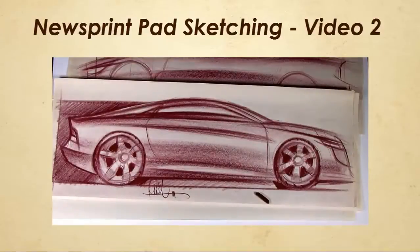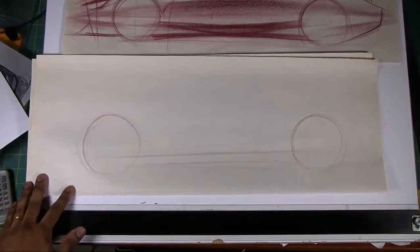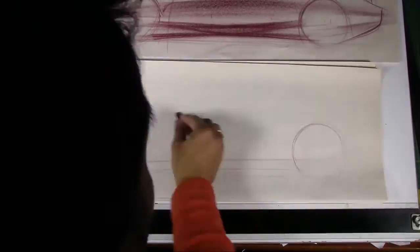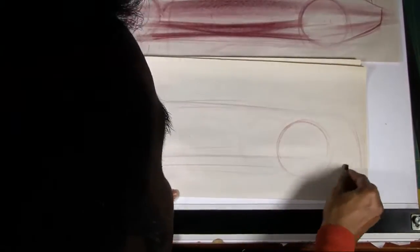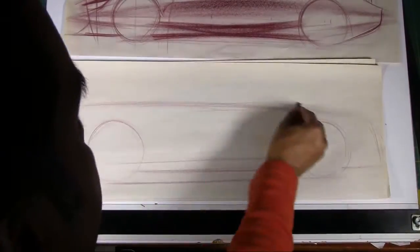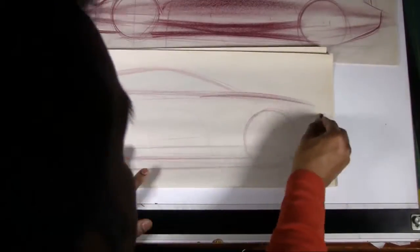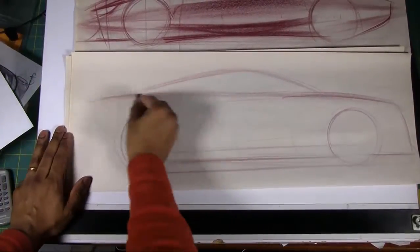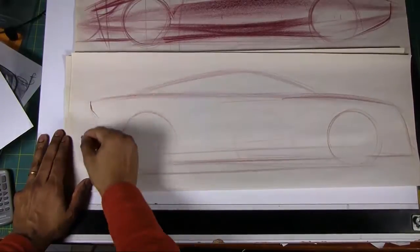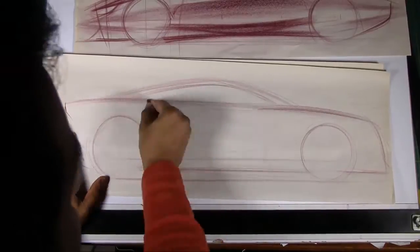Welcome to drivenmavens.com, my name is Arvind and we continue on with a little bit of traditional sketching using a newsprint pad and an art stick. This is time-lapsed and I apologize — I didn't realize my head was in the way on certain portions of the sketch. Next time I'll try to be more careful with where I position my head relative to the camera.